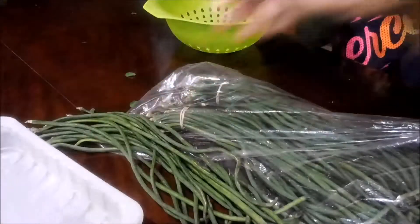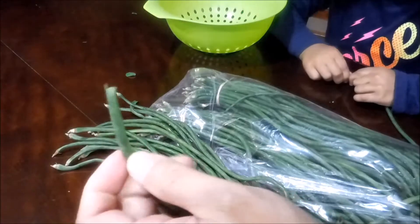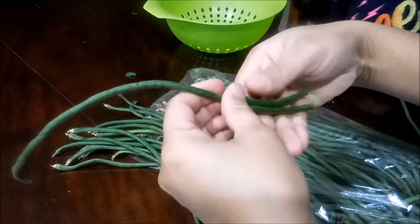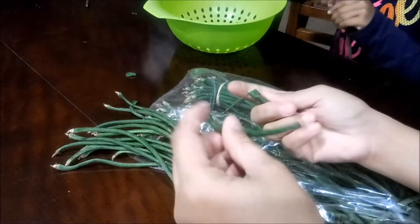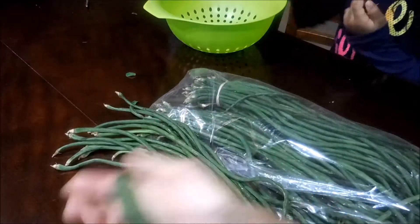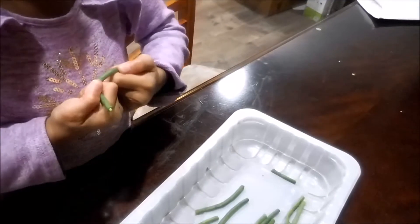Okay, so now let's move on to the sitaw. Mommy will show first — see, we take the stem off first, cut that off. And then cut it about two inches long like that. We want them to be the same size as possible, okay? Let's see how you do, Stephanie. She just grabs it. Wow, Elise is doing good. How about you, Ashley?